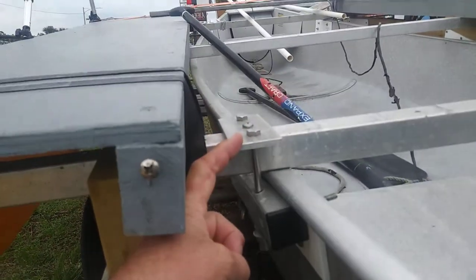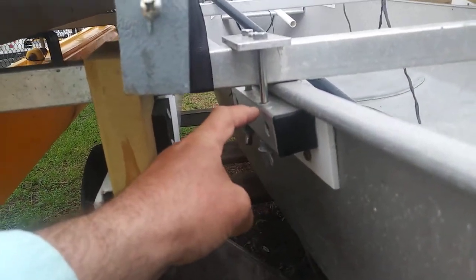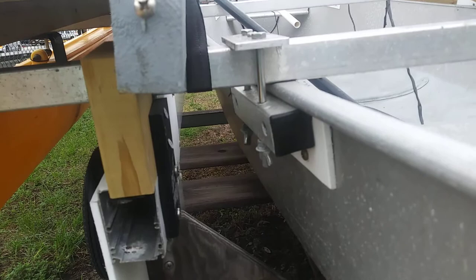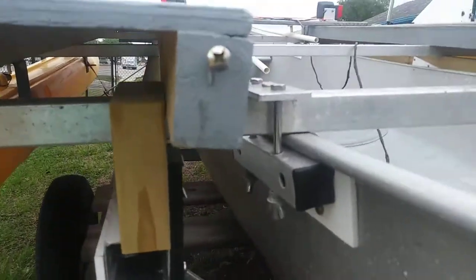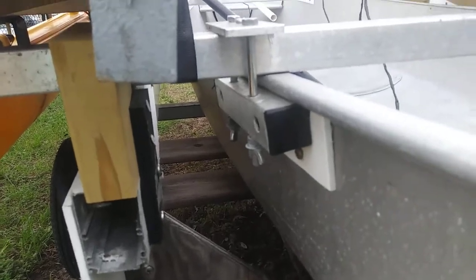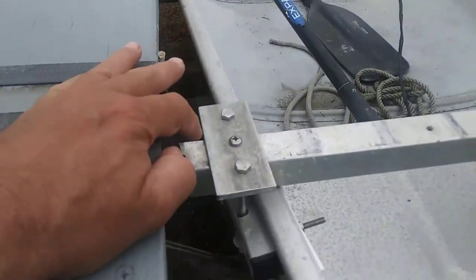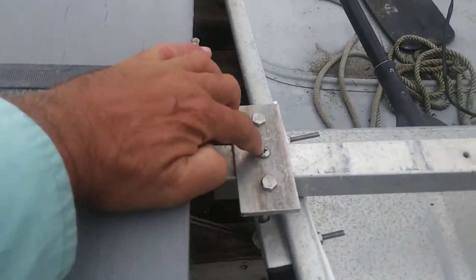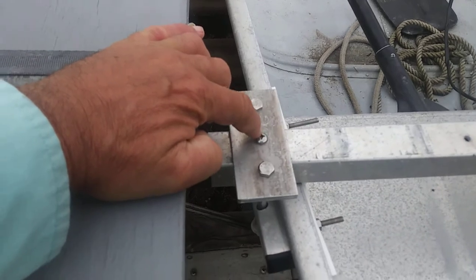You line that plate up right here so that it comes straight down, but if you look, it's not even — that's because the side of the canoe is not perfectly vertical. I can't drill those holes here at the shop because every canoe is different.